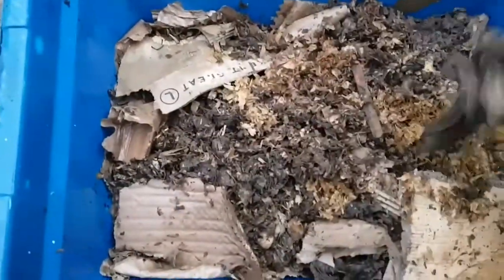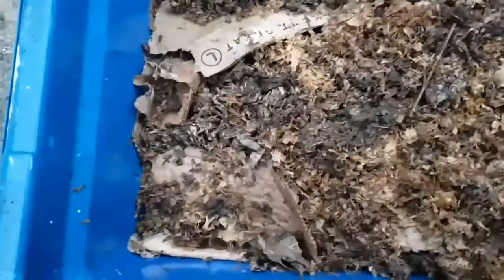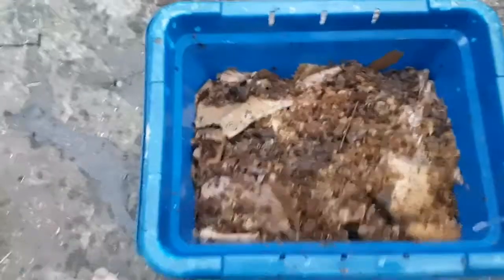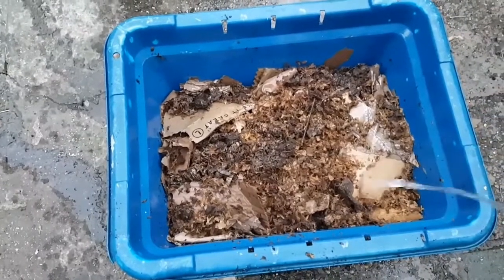And then I'm going to add a tiny little bit of vermicompost from the bin that I'm going to take the worms from. That will be all that's going to be put into this bin — if there is anything added, it's only going to be cardboard.